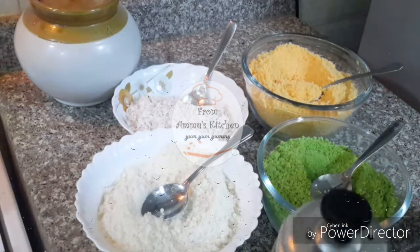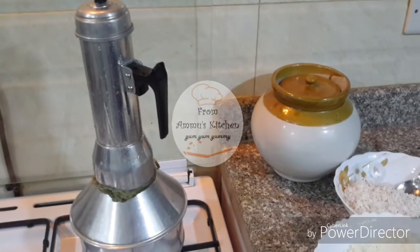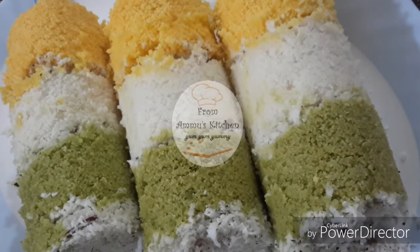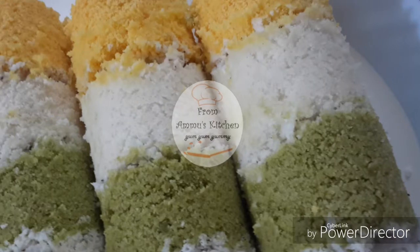We will add the quantity to this. I have already put it in a lot of time. We will put it in a bit. Now, the tricolor putter is ready.